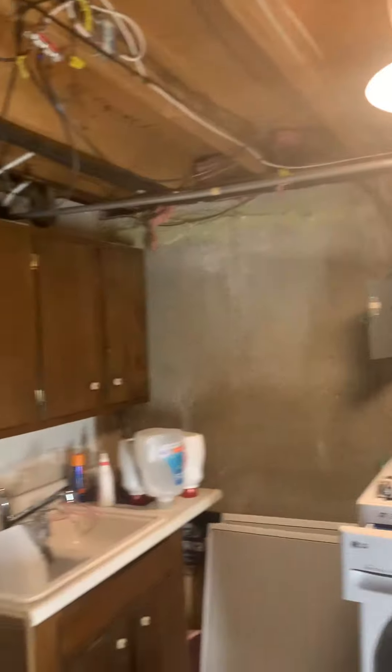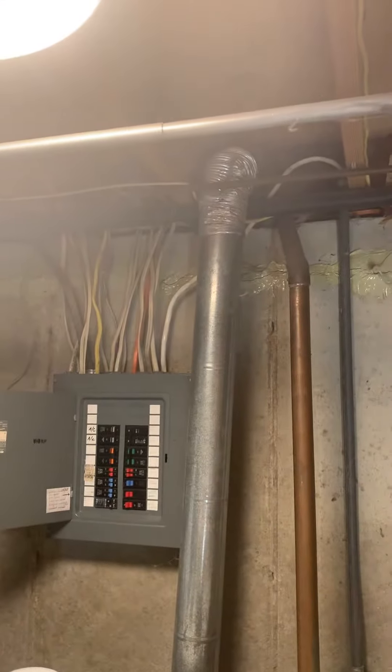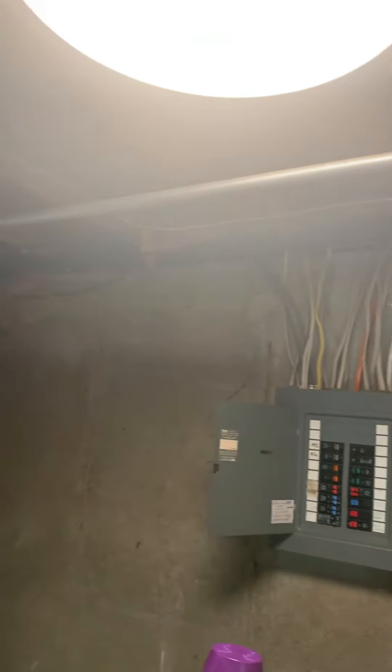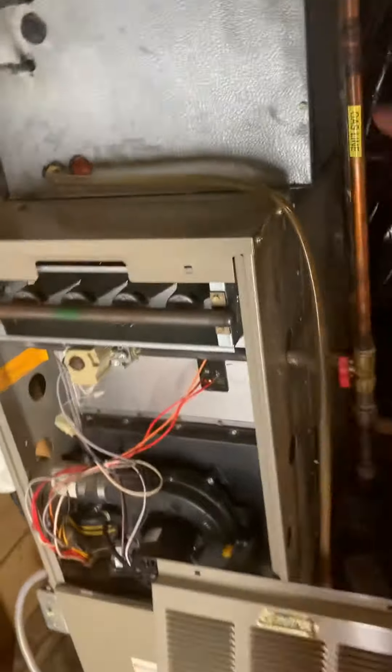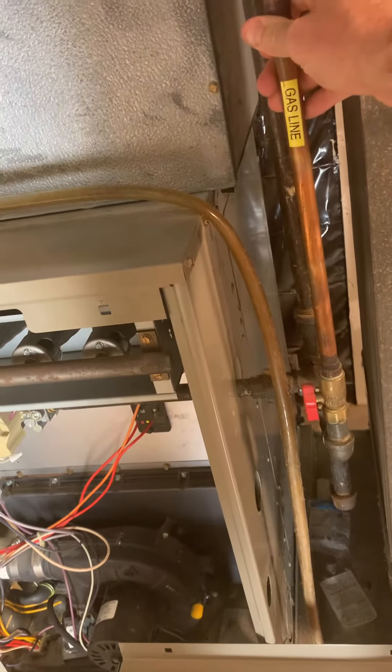Looking at removing this PVC — just cutting it, capping it, and then running up and out over here. The dryer vent is right at ground level, so I'll have to snorkel up a little bit. Take a closer look at that.